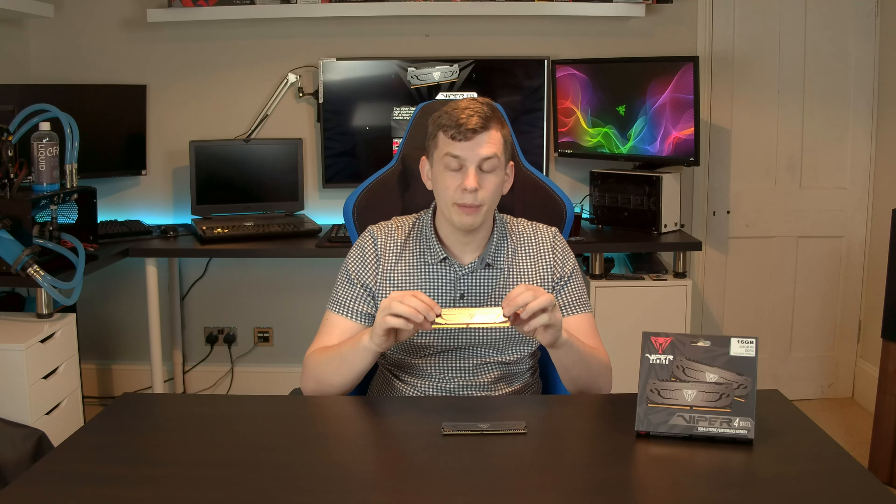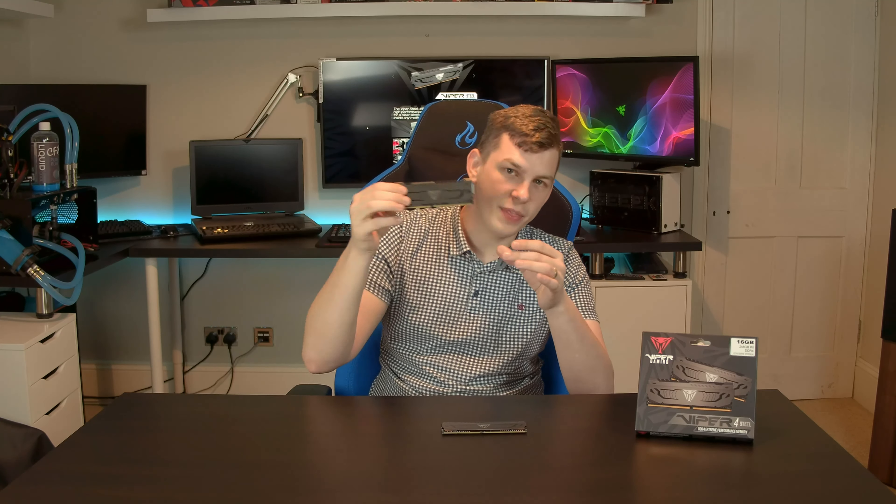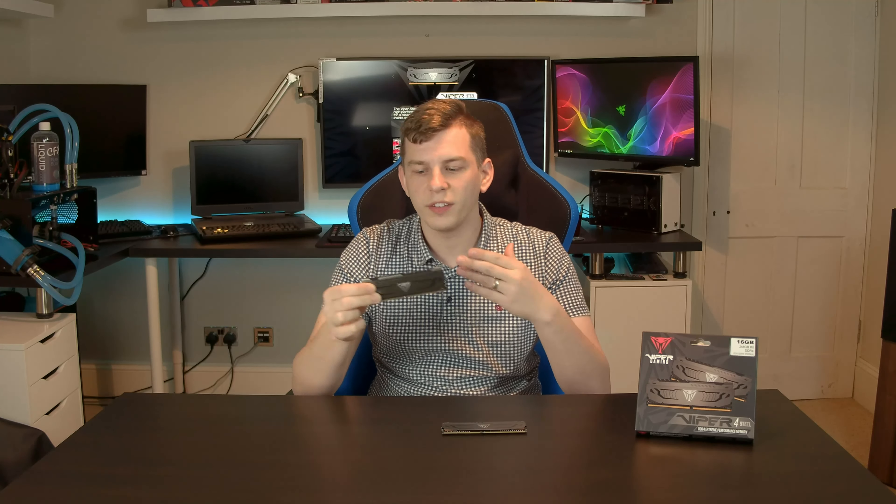The Steel series kits are available in a massive variety of speeds and capacities, from as low as an 8GB 3000MHz kit right up to a 16GB 4400MHz kit — a big, big choice in options. Do take this review as only really looking at this particular kit. This is the 4000MHz kit, but what I say here is pretty much applicable to all of the kits.